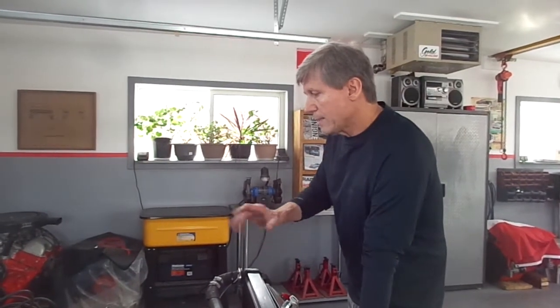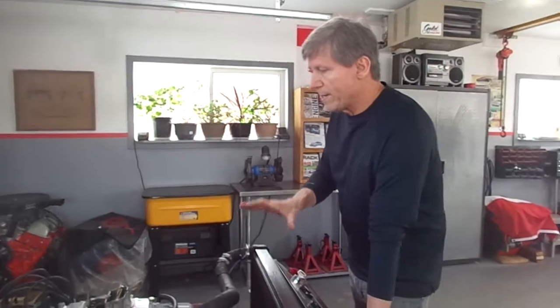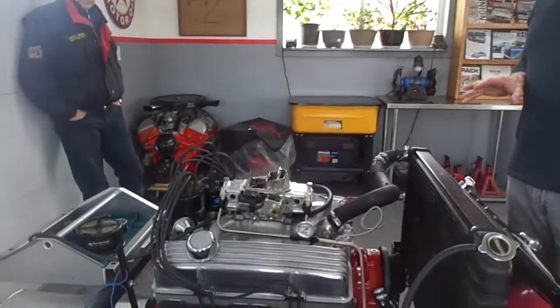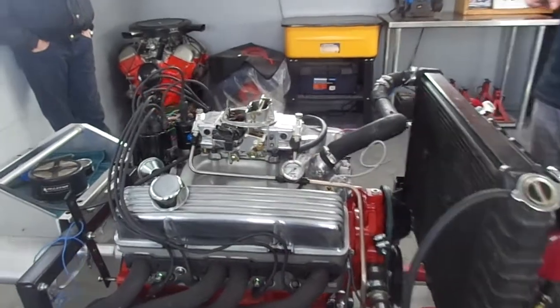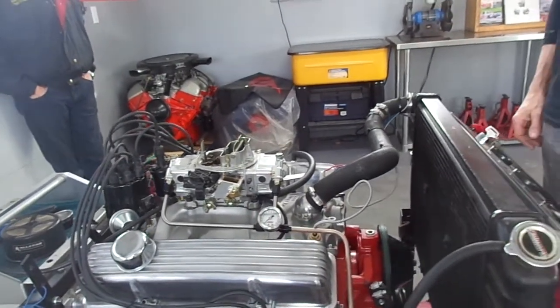Edelbrock intake and a 600 Holley on it, just to have all the low end torque. All the dyno tests that I've seen on this particular combination have been around 425 horsepower with about 450 foot-pounds of torque. I think that with that combination it will put that out.